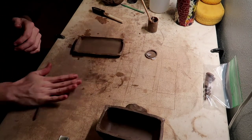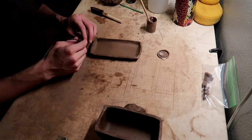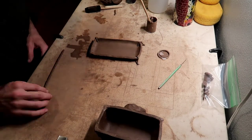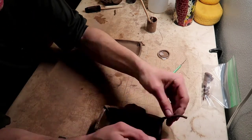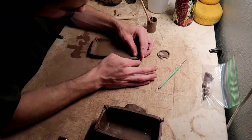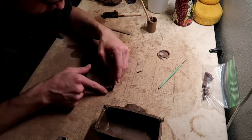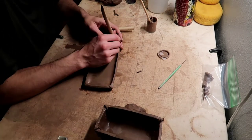Now I'm rolling out a baby coil. I'm going to take it and attach it to the corners that we just attached on the top and the bottom. I do this because it just adds extra material around where we just attached and blended the clay together on the corners — it will help it be stronger and just reinforce it basically.